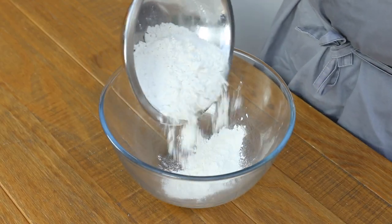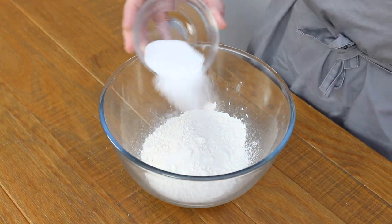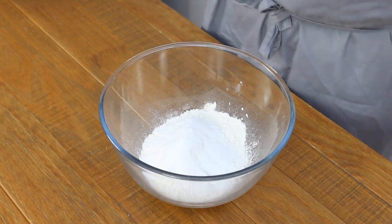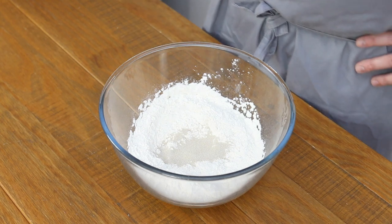So on that note let's get cooking. For this hot cross bun, place 300 grams of strong white flour into a large mixing bowl along with 30 grams of sugar and a quarter teaspoon of salt. Give that a little mix together and then add 7 grams of dried yeast or 15 grams of fresh yeast if you can get it.